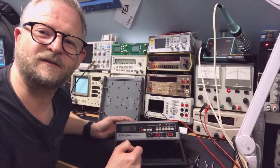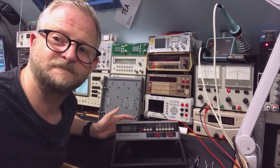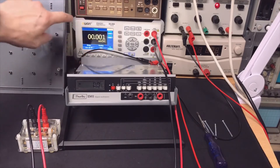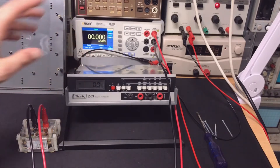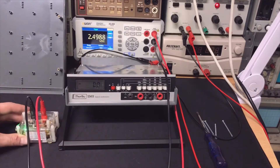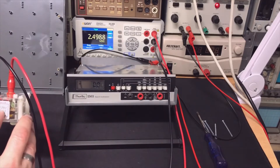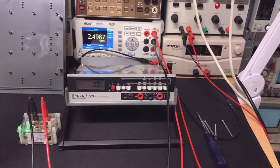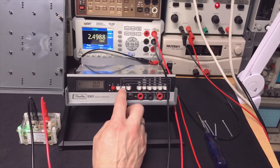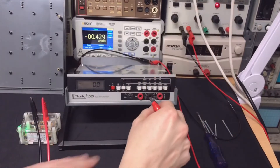I want to zoom in and put the voltage reference on it to see if the display makes sense. I have a setup: the Keithley 2001 in the back, my voltage reference, and the Turbi. We switch it on — it's now on 2.5 volts. On the Keithley that reads 4988, and on the Turbi it reads 4989. I'll put it on the 320 millivolt DC range.